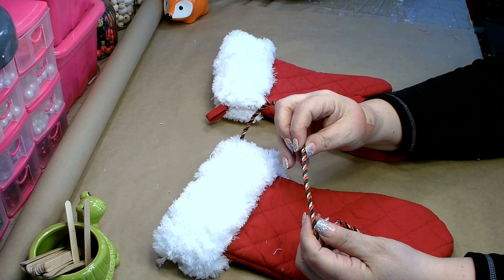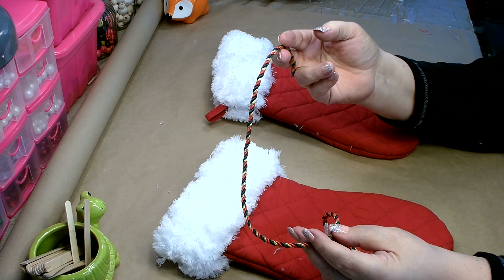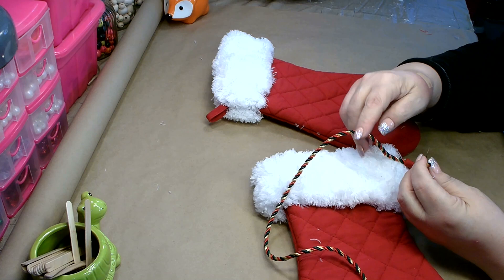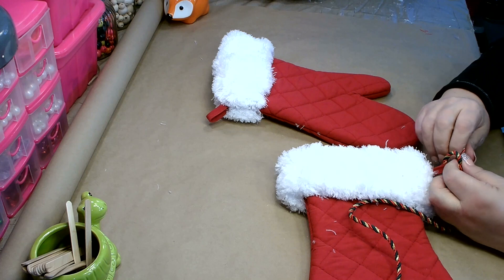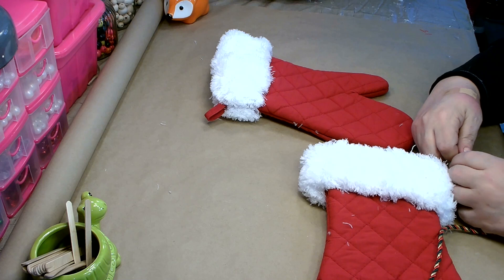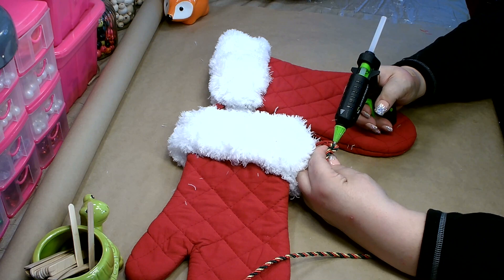I have this red, green, and gold cord in my stash — it is absolutely gorgeous. You can use any small ribbon or cord that you have. What we're going to do is tie it here in the loop — go ahead and take one end and tie it on. This is what we're going to use to hang them. Give it a double knot and then hit it with just a little bit of hot glue to make sure it stays together.